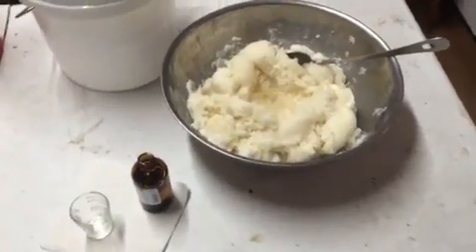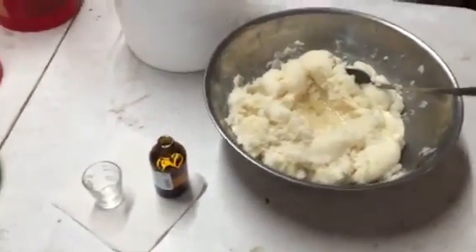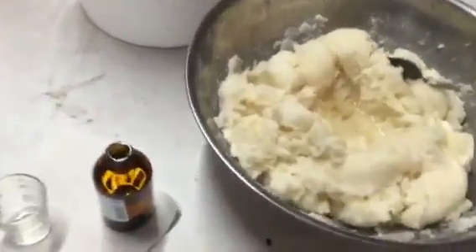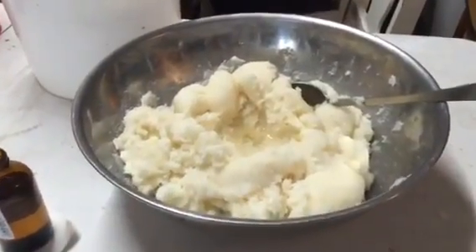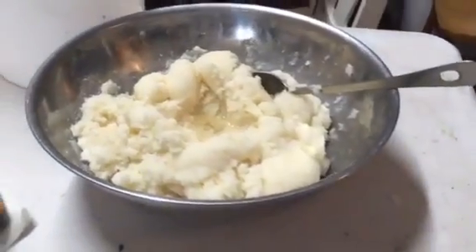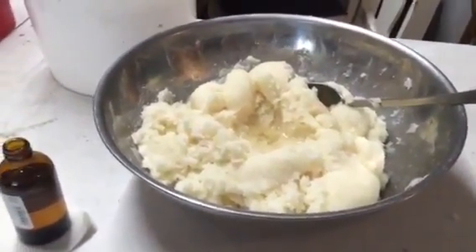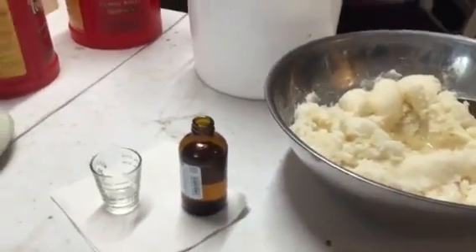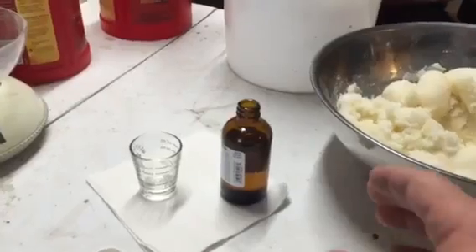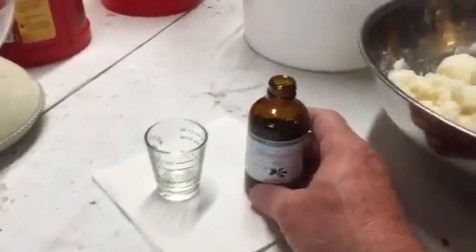Good afternoon from Little Creek Bee Ranch. We're making up some wintergreen grease this afternoon, and I thought I'll film it anyway. What you're looking at in the pan is four pounds of table sugar, one and a half pounds of Crisco, and I'm pouring in two ounces and one teaspoon of a natural wintergreen oil.